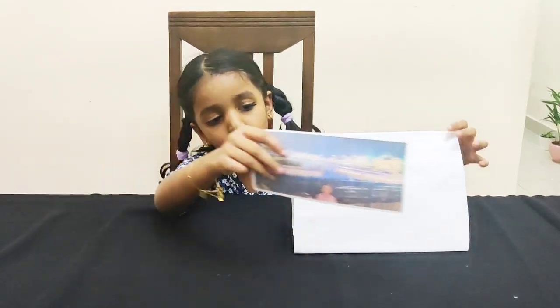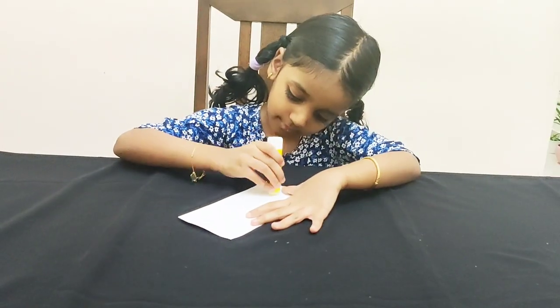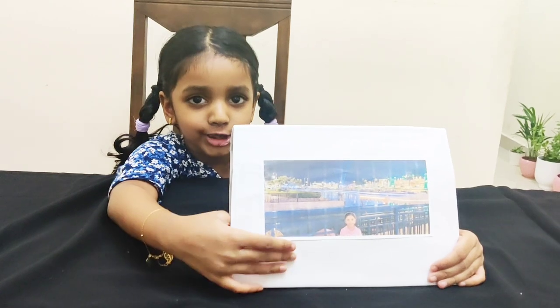Now I am going to let it dry. Now let's stick the photo here. Stick the picture in the center. Look, I have stuck the picture.